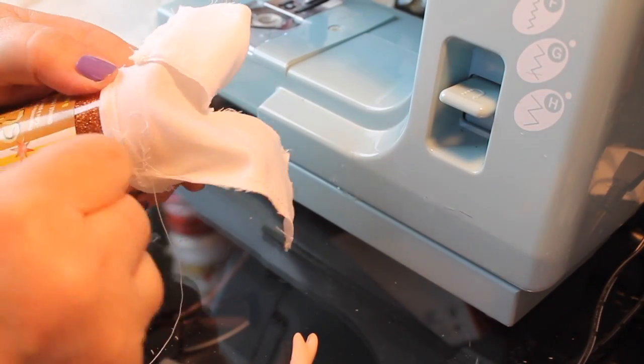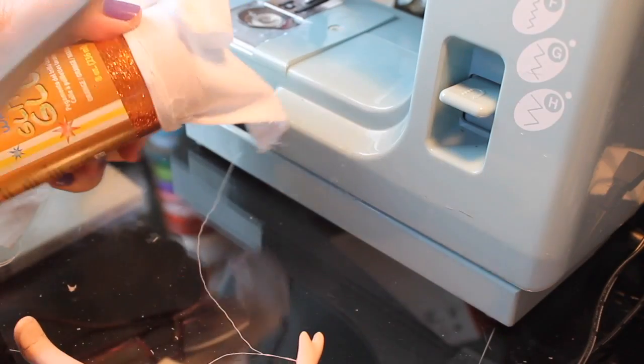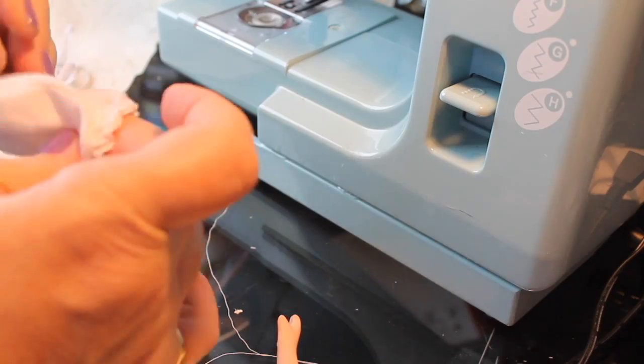If you've done this before on adult-size clothes, sometimes you can just put the fabric down, stretch the elastic to the length of the fabric, and sew on top of it. But that really doesn't work with these tiny pieces — there's just no way to maneuver.